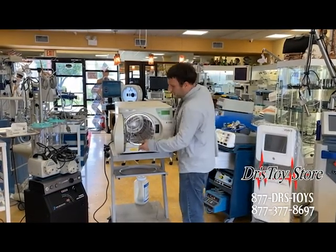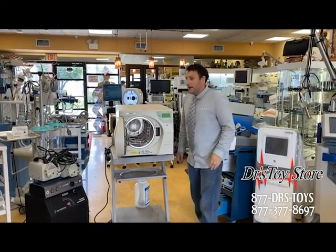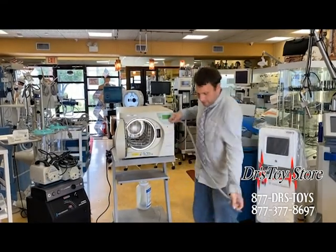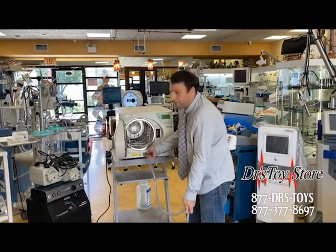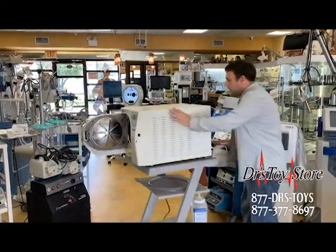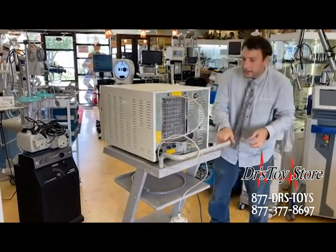It has nice trays that you can see, very easy to pull in and out. This thing has a feature where you can either fill the water using a tube — you just take your tube, put it in a bucket, connect it right here, and it will suck up all the water and fill it up. Or if you don't want to do that, you can also directly hook it up right back here into a water source, so it will always take in the water.